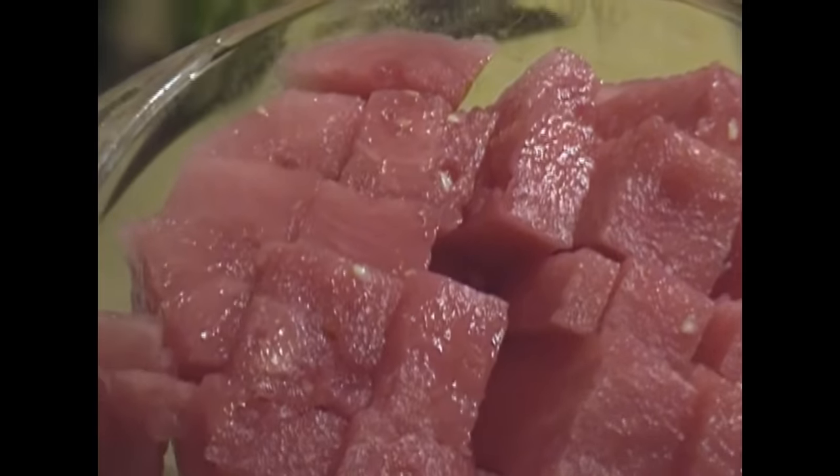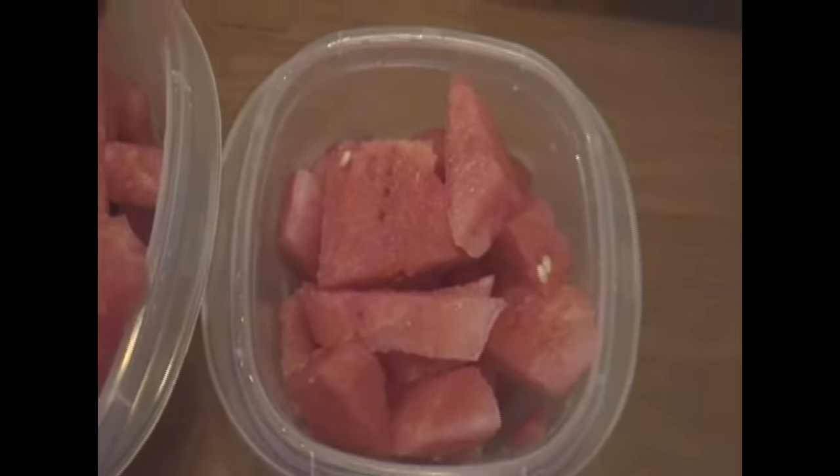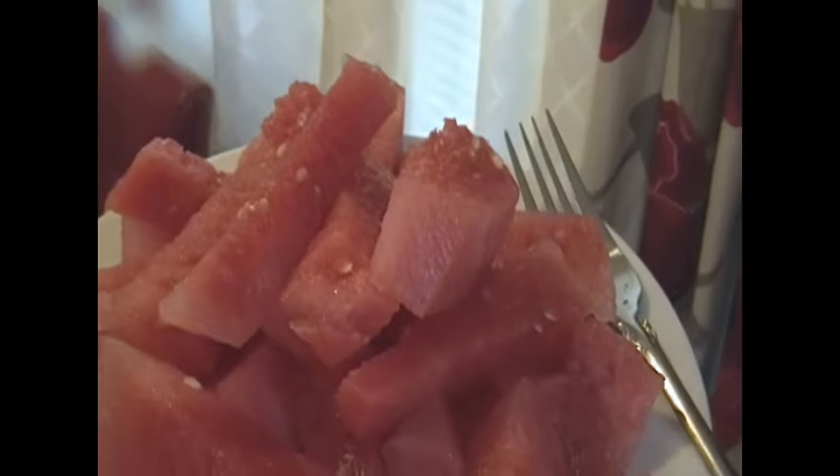I'm just going to go ahead and taste that watermelon. I already know it's sweet from the smell and from all the juice that's coming out. The rest of the watermelon, you could just put it in containers, put it in your refrigerator. And whenever you want to eat watermelon, you could just grab a container and chow down.